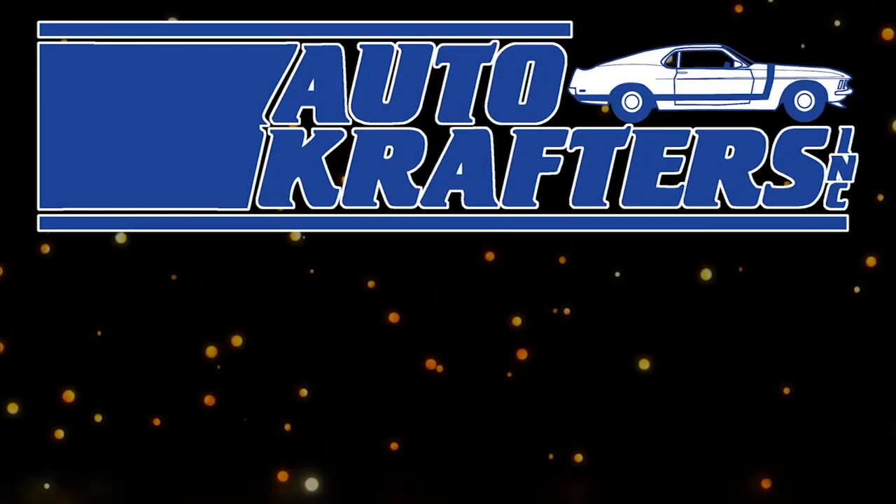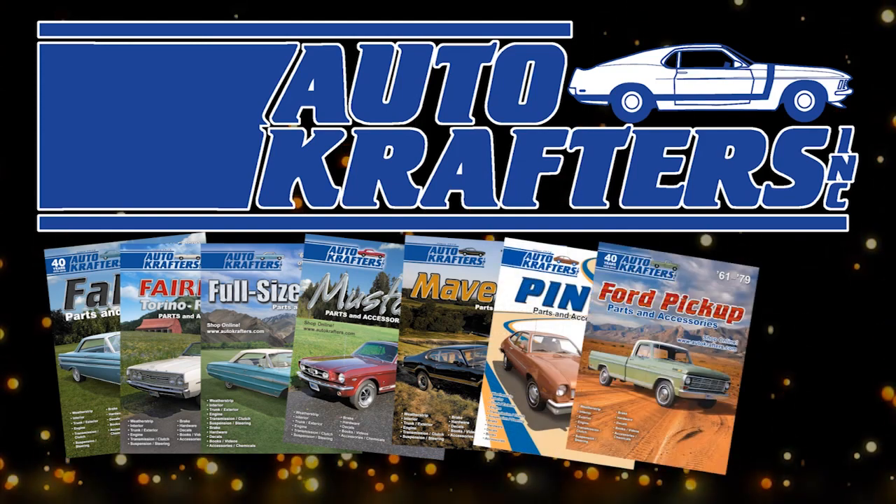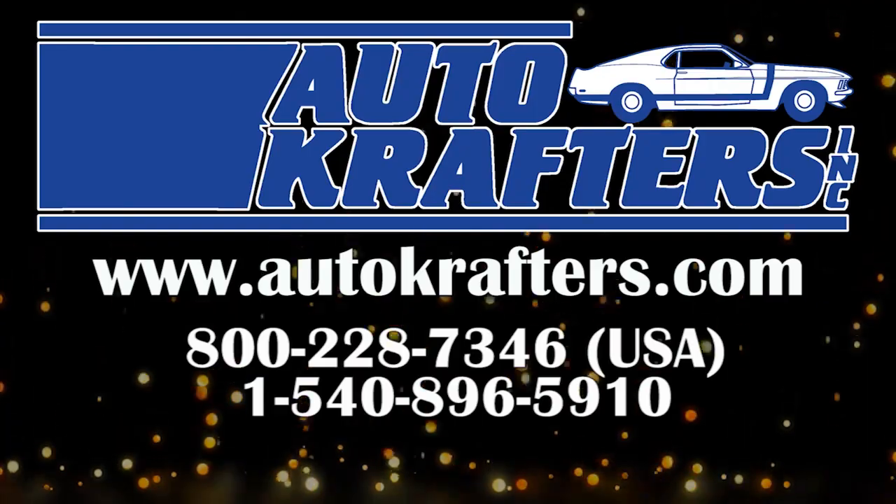Autocrafters — your source for Falcon, Fairlane, full-size Mustang, Maverick, Pinto, Ford truck, and Cougar. Contact us at www.autocrafters.com.